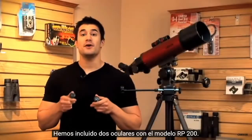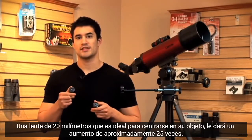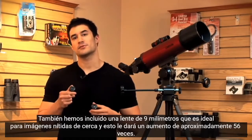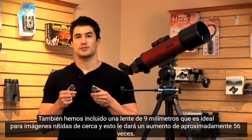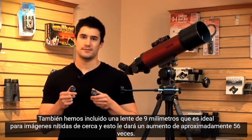We've included two eyepieces with the RP200 model. A 20mm lens, which is great for centering in on your object, and this will give you about 25 times magnification. We've also included a 9mm lens, which is great for sharp, up-close images, and this will give you about 56 times magnification.